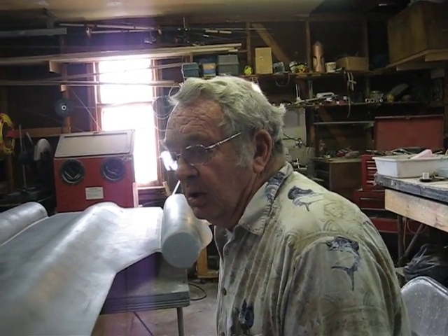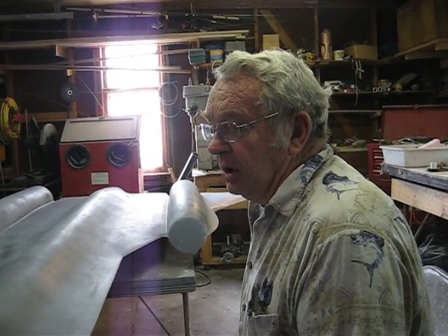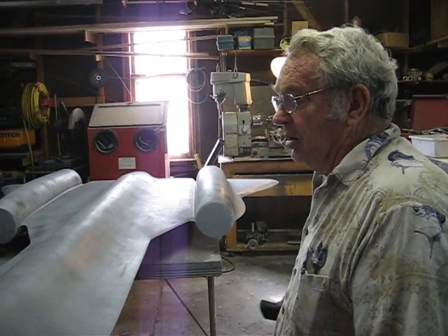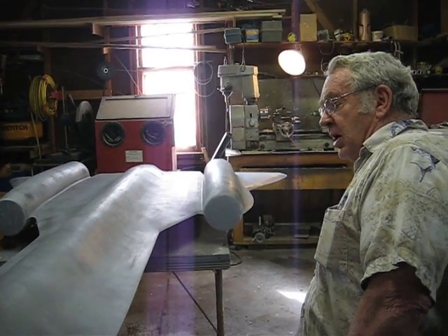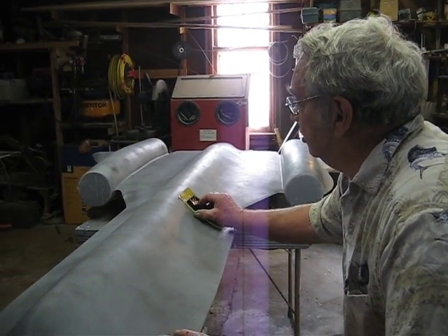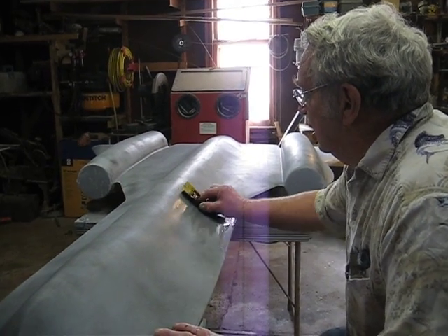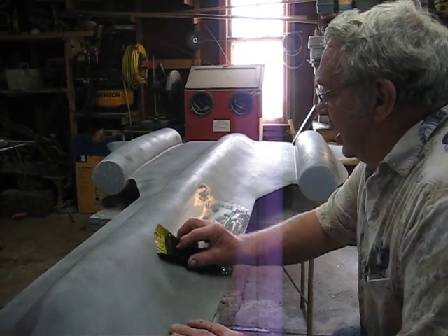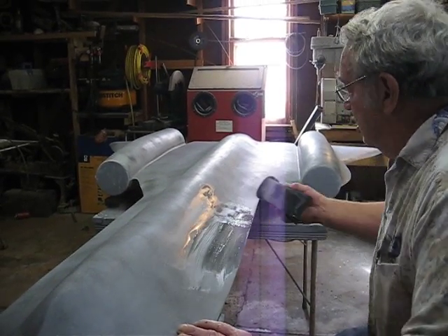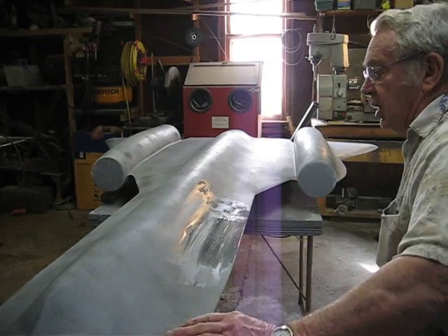Hello everybody. I've got this SR-71 coated and I'm getting ready to sand it and look for the low spots, and then we can go to Bondo. You make sure that you follow the contour of your plane and you sand it. I'm using 400 wet and dry sandpaper.